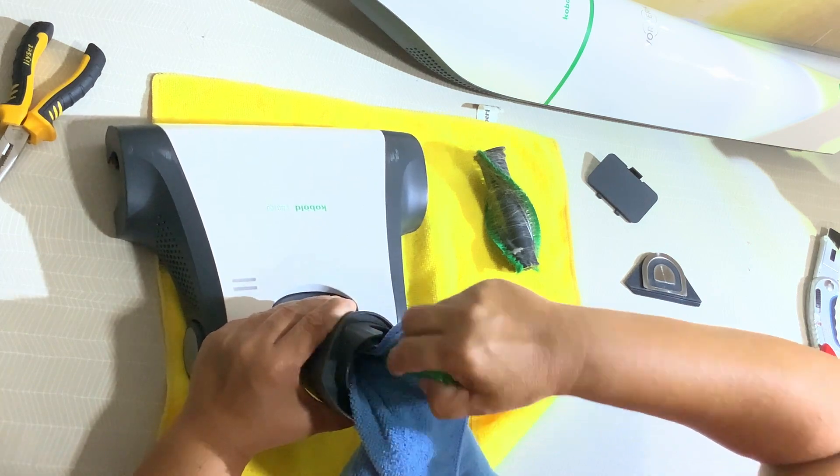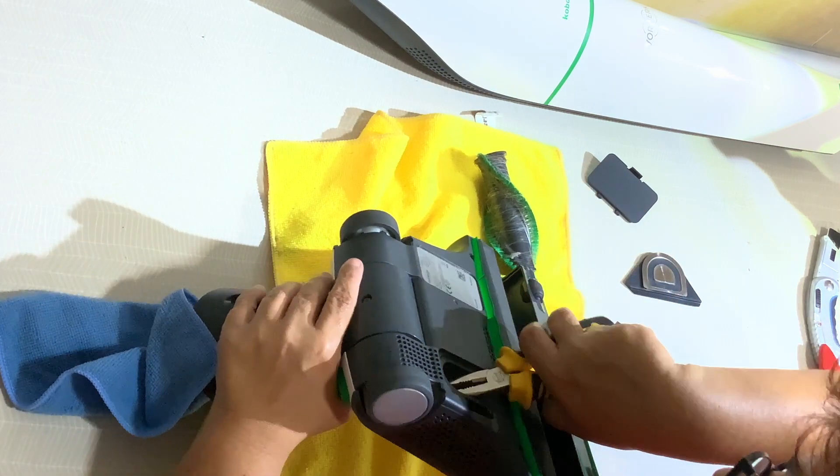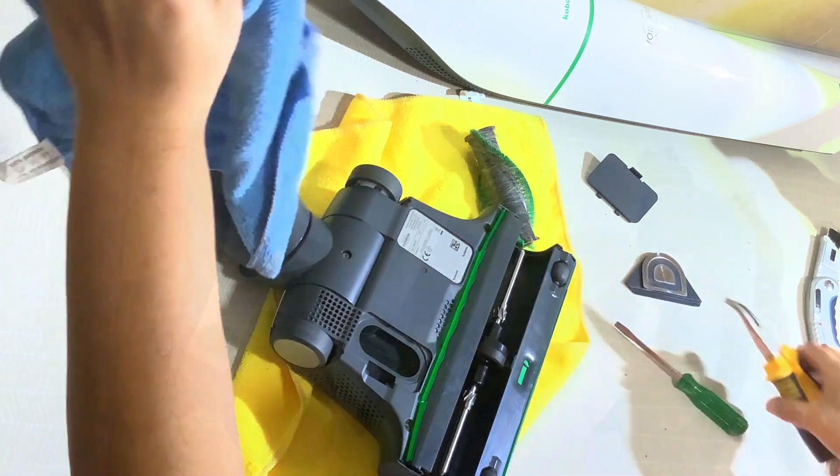We go through the tube and make sure — as you see — you see how dirty it is.